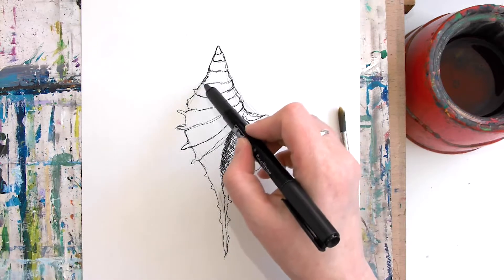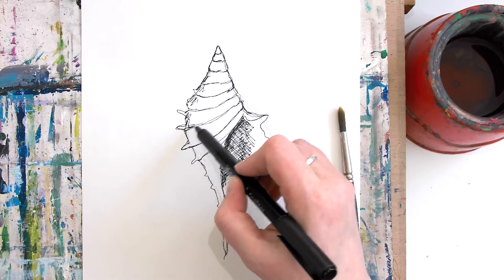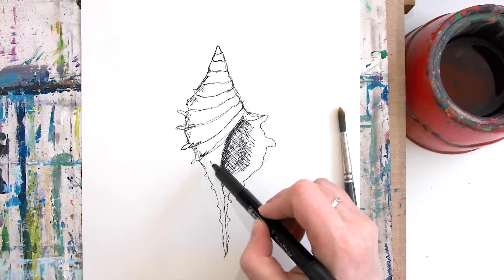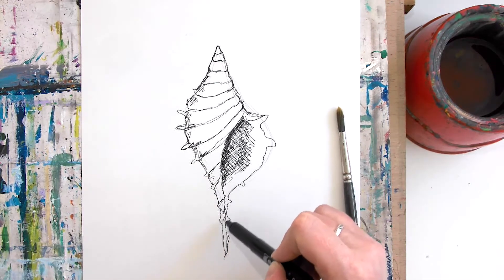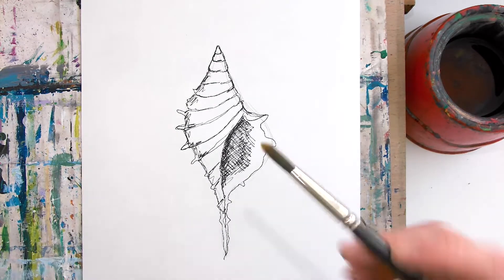Let's put a little bit around these edges as well — just a few little bits of scribble — because you'll see in a minute they have a bit of a magic quality. That's quite a nice little drawing — a quick three-minute sketch.